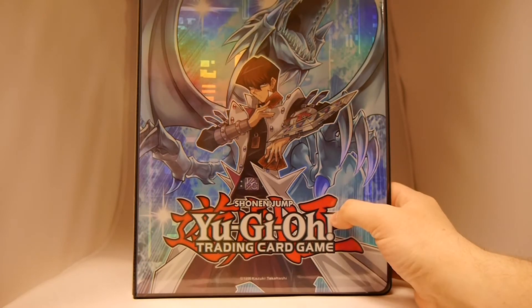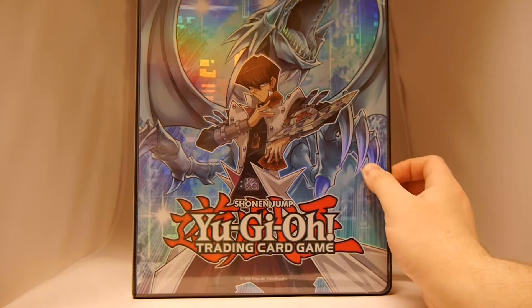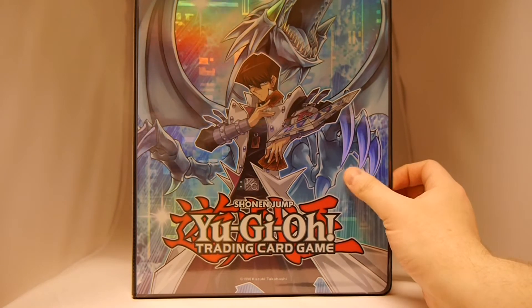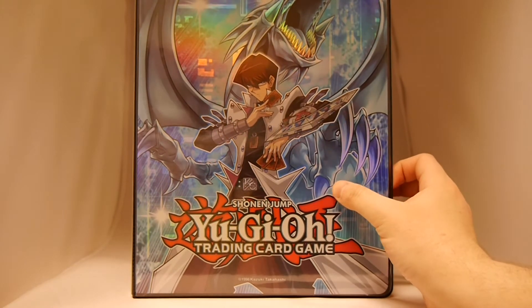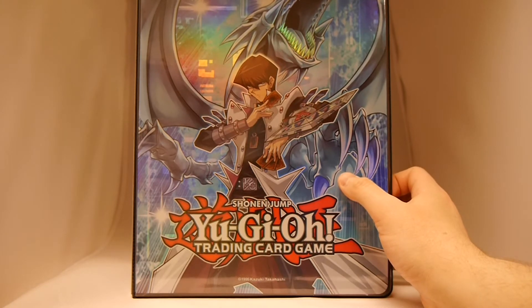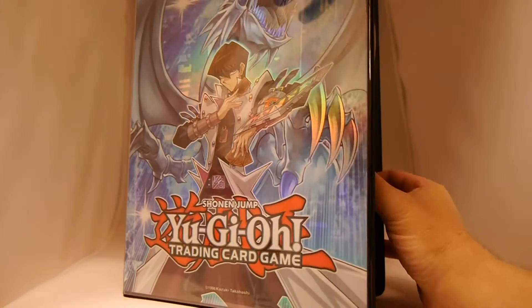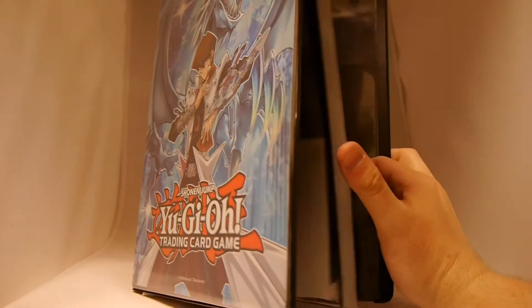First thing that stands out is that it's a solid folder for you to carry your stuff and it's really thick. It's the hologram type cover, which looks really nice. Quality of this is high. It looks good. Your cards are going to look snazzy.